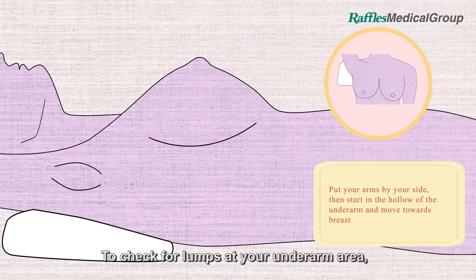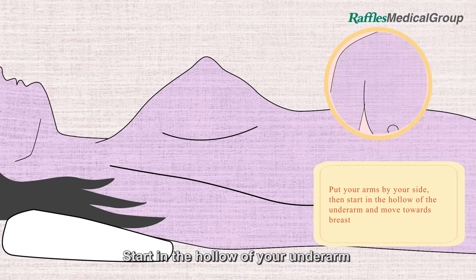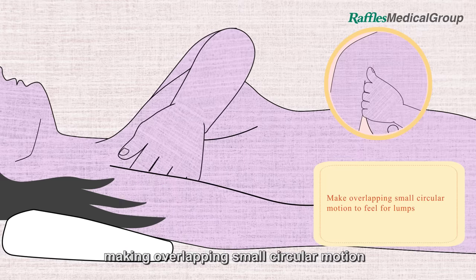To check for lumps at your underarm area, put your arms by your side. Start in the hollow of your underarm and move towards your breast, making overlapping small circular motions.